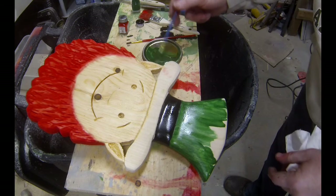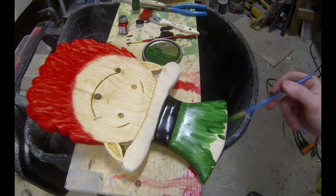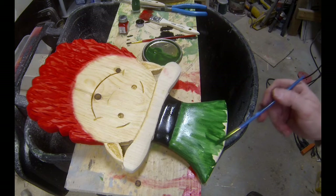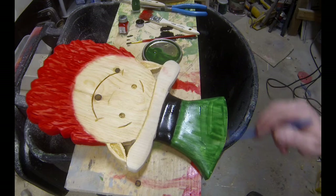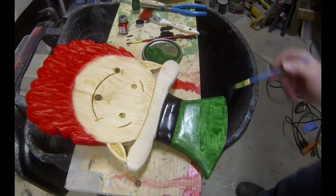For the hat band I mixed up some black stain in the exact same manner. And for the hat, I mixed a little bit of green modelers paint in with that natural colored stain and ended up with a very light green. I let it soak on for five or ten minutes and then I wiped it off.